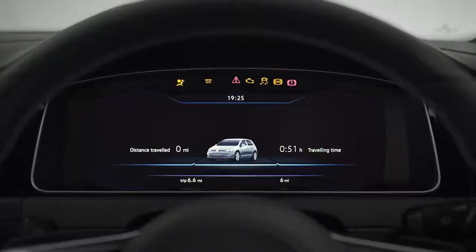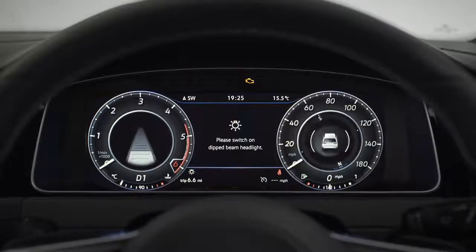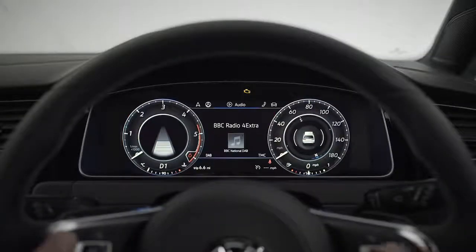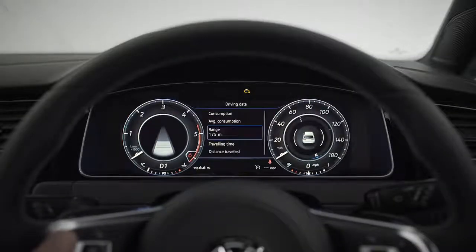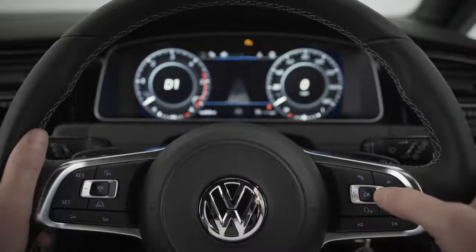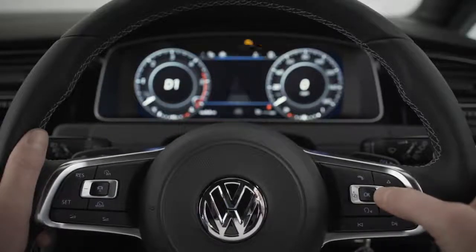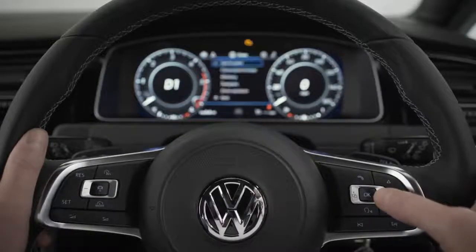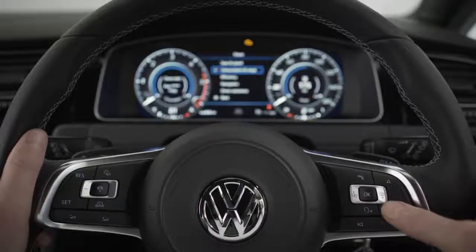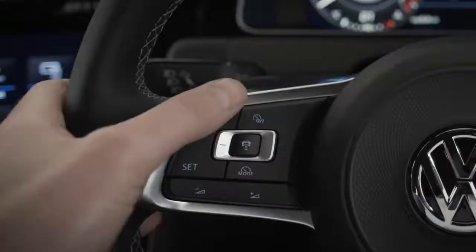Your 12.3-inch active info display is fully customizable so that you've got the right information right in front of you — navigation, music, driving data, you name it. Your multifunction steering wheel puts your car's key functions at your fingertips. Cycle through menus, explore sub-menus by pressing up or down, and press OK to select. You can also control your music, answer calls, and set your driver assistance systems.